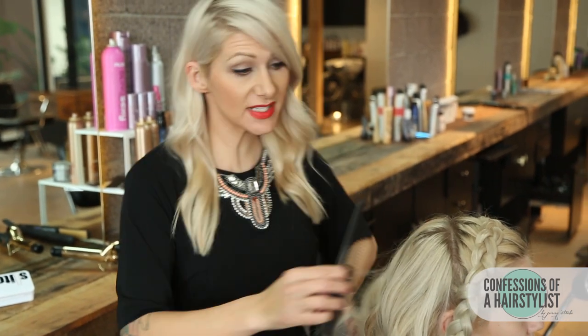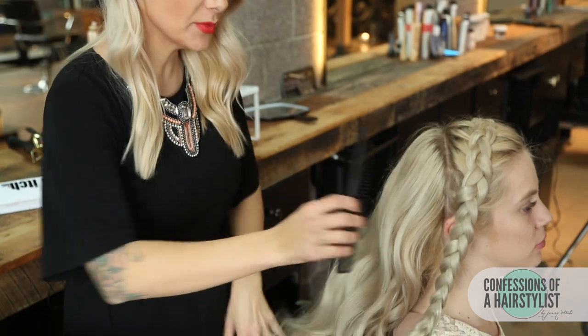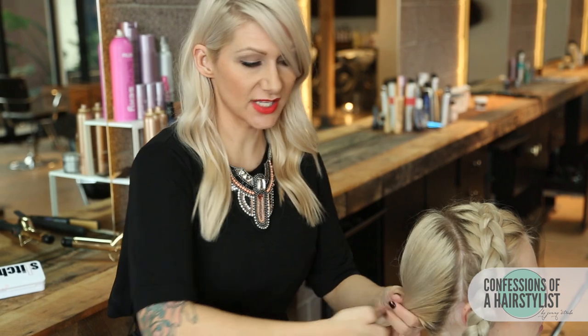Now that we've curled the hair, we're just going to take a wide-tooth comb and gently comb it out. Then I'm going to secure a really low ponytail and go ahead and secure that with an elastic band.